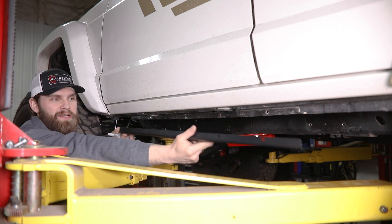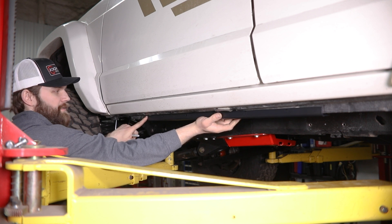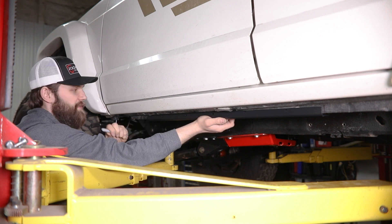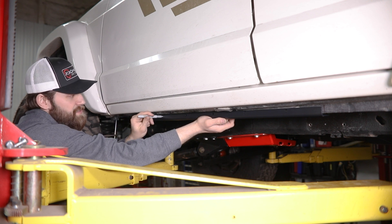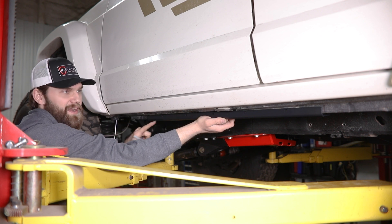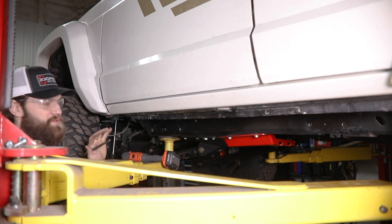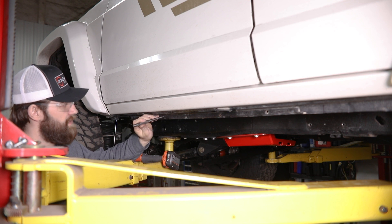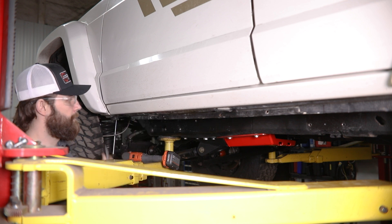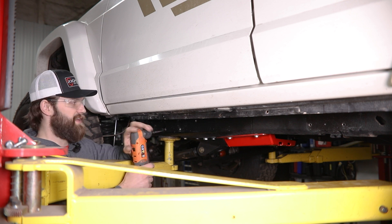After you have that marked out, go ahead and grab the pinch seam bracket. Line this up at the mark you just made, and then you're going to need to mark and drill out these holes to 5/16ths. I'm just going to start by marking out the front one and drill that — that'll hold and locate the bracket, and then I'll come back and get the other four. As always when you're going to drill out a hole, it's a good idea to start with a center punch, then start with a smaller pilot hole and work your way up to 5/16ths.